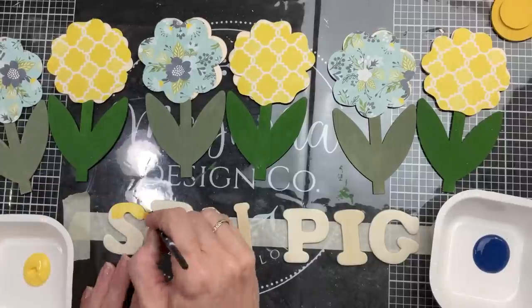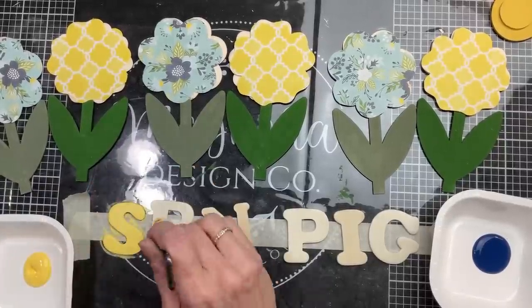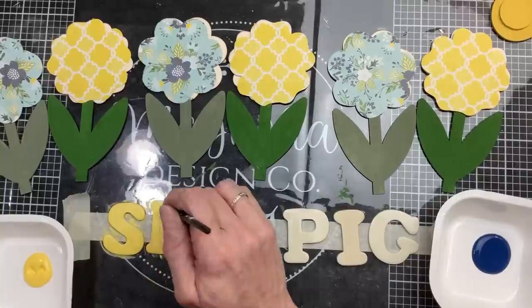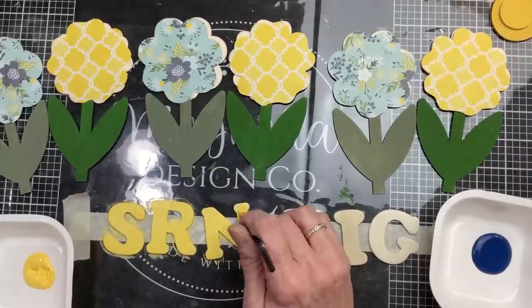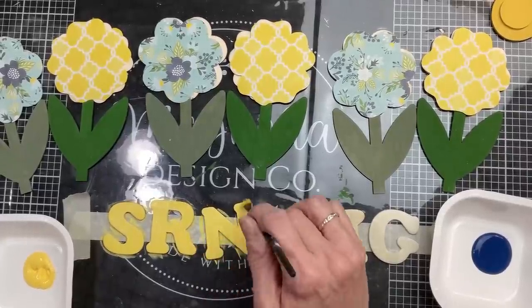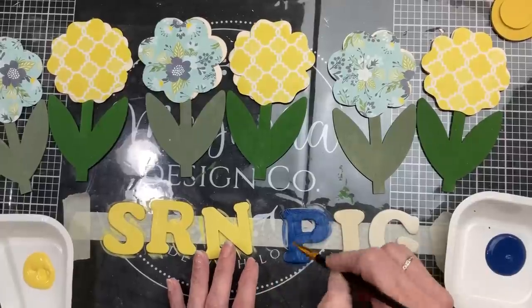Next I'm taking some wood letters to spell the word 'spring' — you can get these at Hobby Lobby, Dollar Tree, lots of different places. I'm going to paint half of the letters using bright yellow to match that scrapbook paper, and the other three I'm going to paint with a dark navy blue.